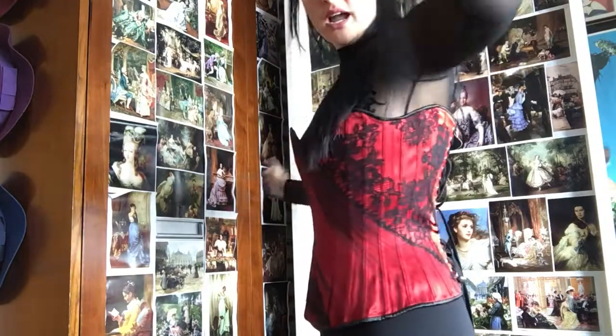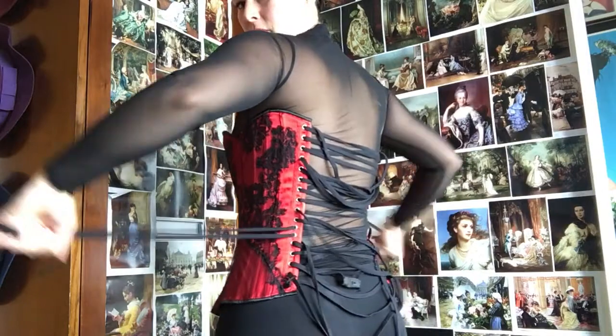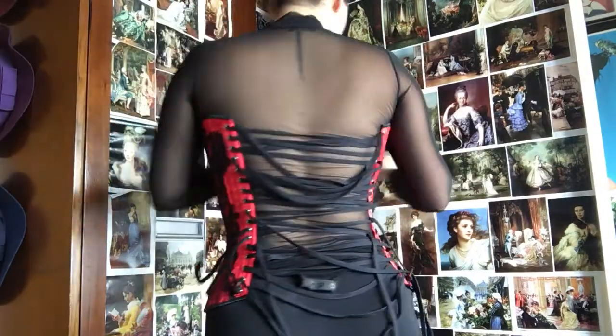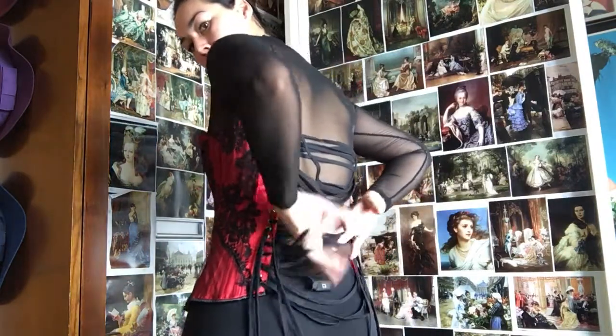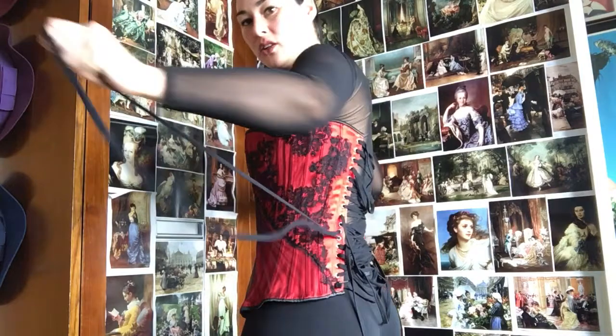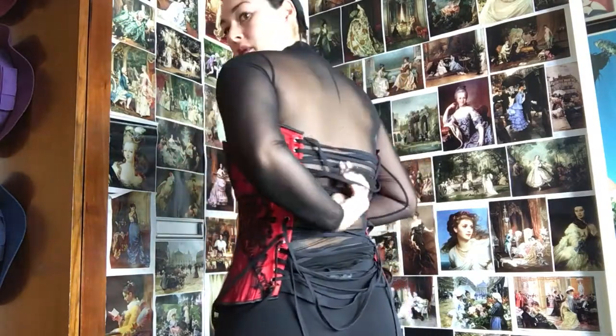One of the first things I want to do is tie my hair up, which I often do when doing my laces if you have really long hair. Because the closed busk corset has so much more string and lace, I need to be really specific about how I do it up. I'm going to start from the bottom — it is kind of a mess, it takes a lot of fiddling and fidgeting.